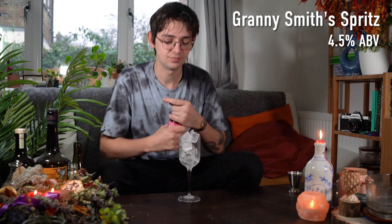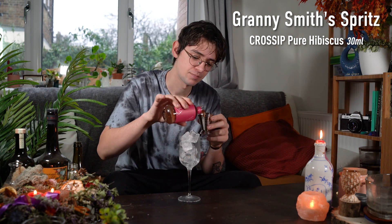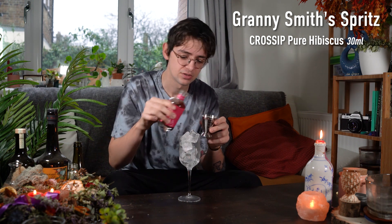For this drink, we want to start off with a nice glass full of ice. You can use a rocks glass, a highball, or a nice stem glass like this. I'm going to build this one straight into the glass to keep it easy and minimise the washing up afterwards. So let's start off with 30ml of our Crosship Pure. This one's got notes of hibiscus and rhubarb, it's got a light bitterness, it's really well balanced and it's perfect in this drink.